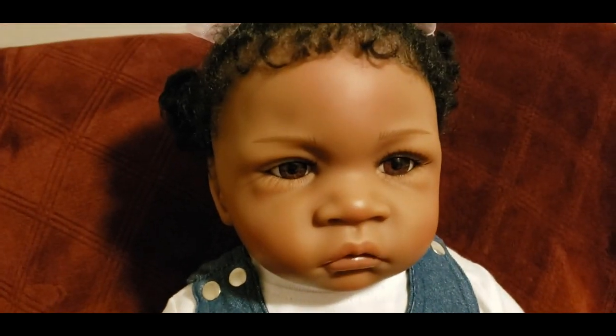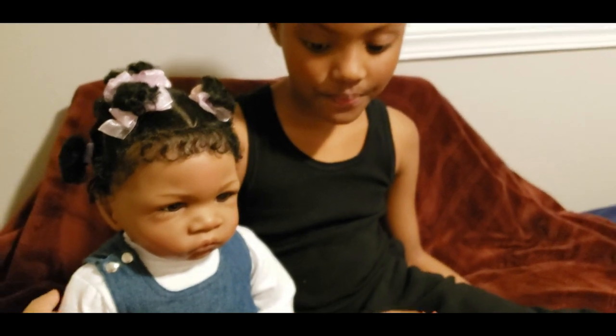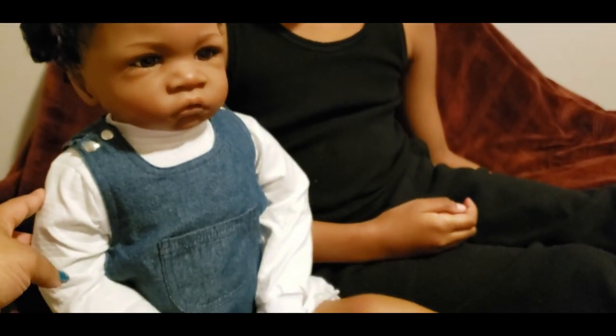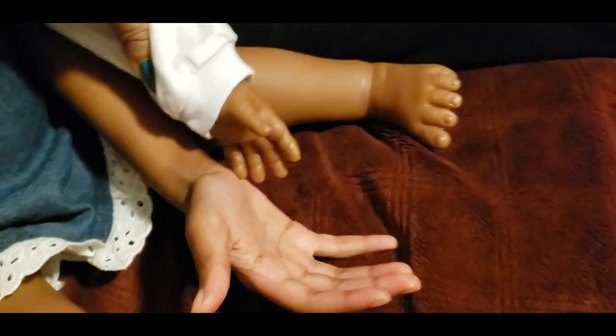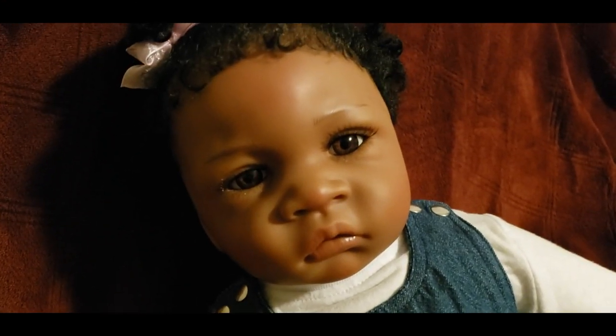Here's my eight-year-old next to the doll — see the difference in size. There's like a huge difference there. Looking at her face...